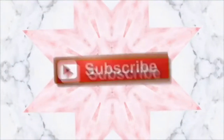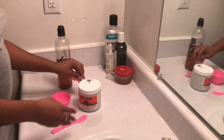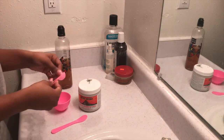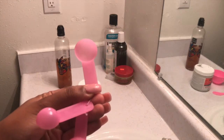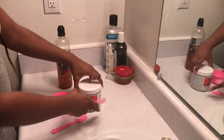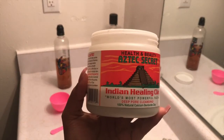Hey guys, so we're going to get right into the video. The first thing you're going to need is something to mix the mash together. You want to use something that is plastic, and I got this from Amazon for a really great price.